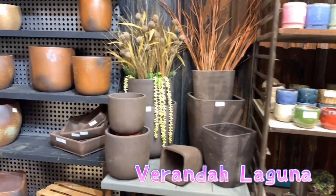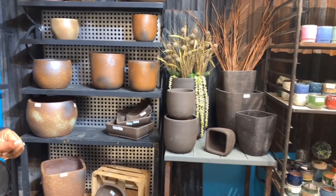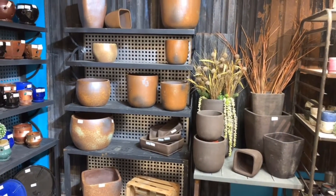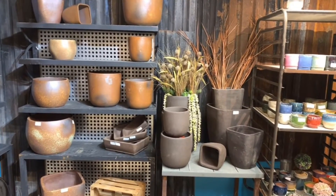This is our Laguna collection in espresso and ember. These are more natural finishes. A lot of customers do well with this when they aren't looking for something that's glazed and colorful. We've had this collection for a while, and it continues to be a bestseller for us.